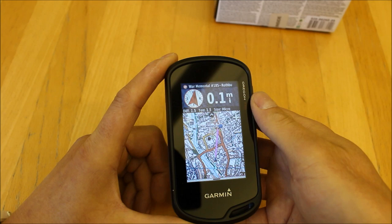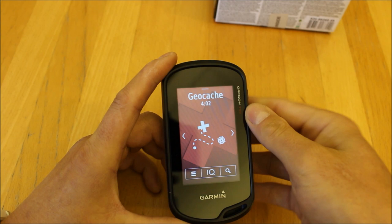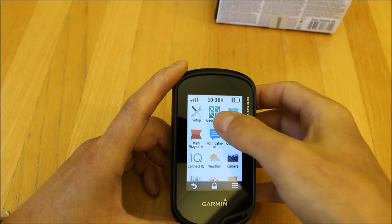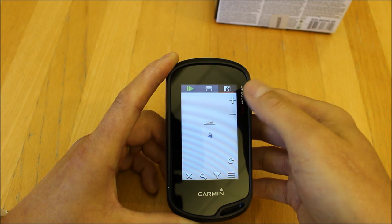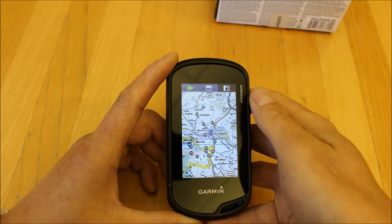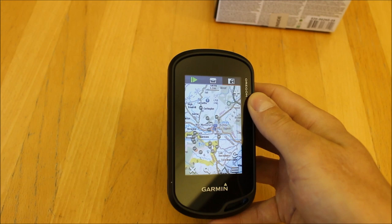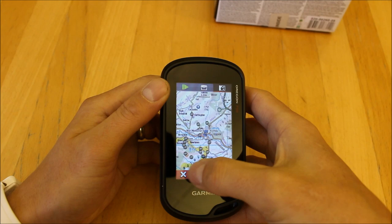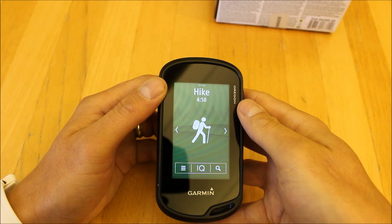When I get to the geocache I can log that I found it from the unit. What's unique about this unit is that when linked to a Wi-Fi network or paired with a smartphone with mobile internet, you can go into the Geocaching screen, bring up the map page, hit the refresh arrow, and the unit will automatically download 25 geocaches centred on where you are — without needing to plug into a computer and download from geocaching.com.